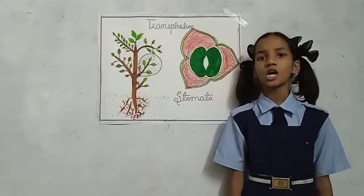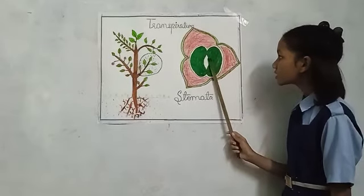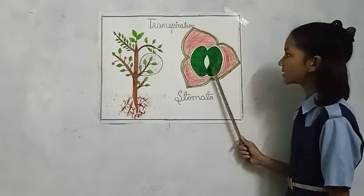Like how we breathe with our nose, plants don't have nostrils. Instead of nostrils, they have stomata. This hole is known as stomata and these green structures are known as guard cells.